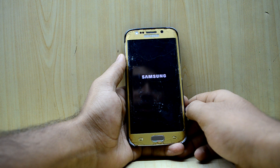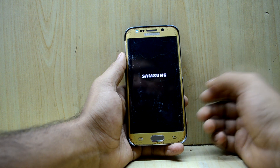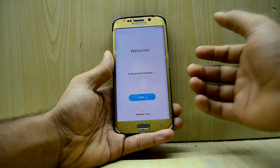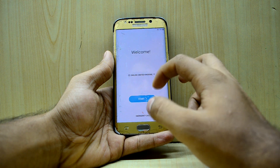The device is booting now and it will take around 10 to 15 minutes to boot up. The device has booted up and it booted up faster than I thought it would, so we're just going to quickly set it up.